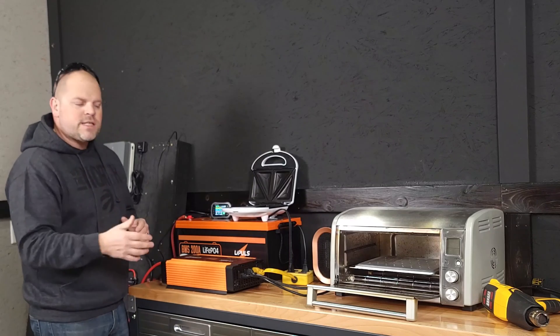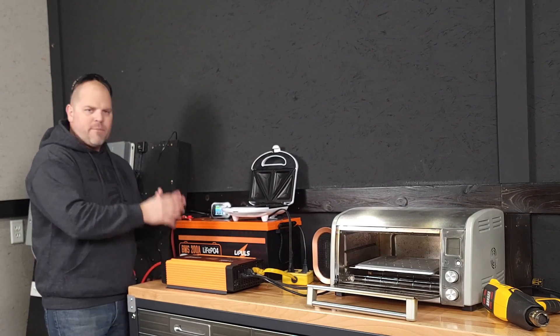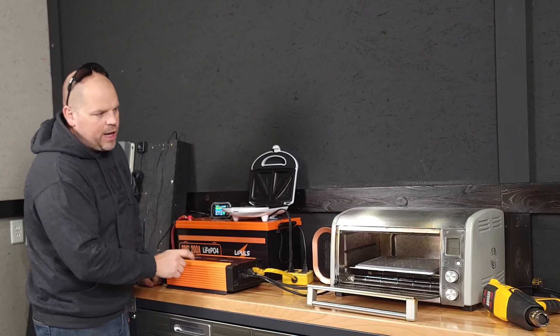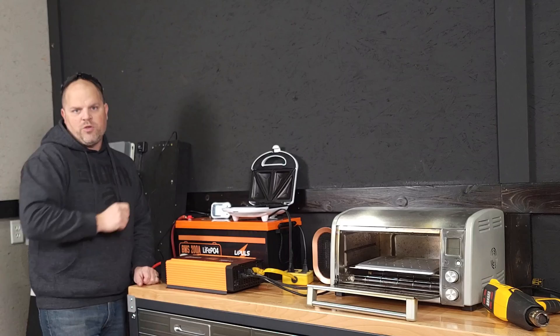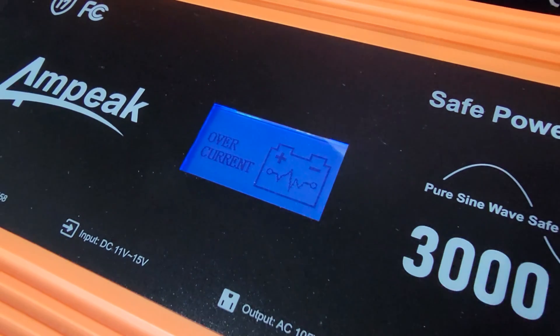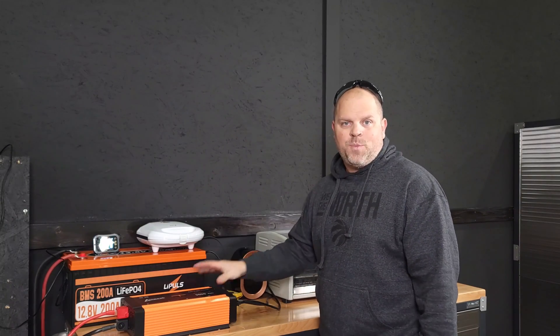This is my favorite test in any video I do — I always love overloading inverters or batteries to see if the fail-safes actually work. I'm going to do that by using a heat gun, an old oven, a space heater, and an old sandwich maker. The inverter shut off exactly as it should. I love it when something works like it's supposed to.